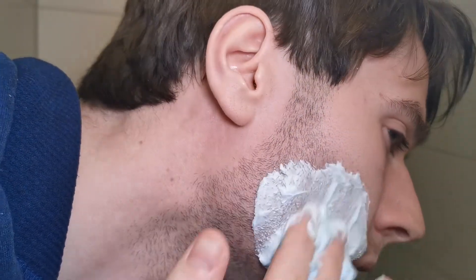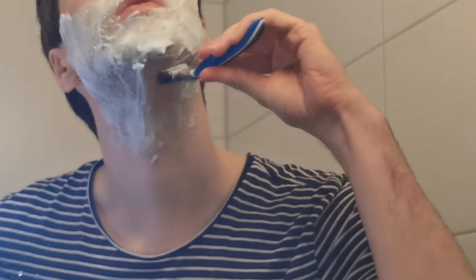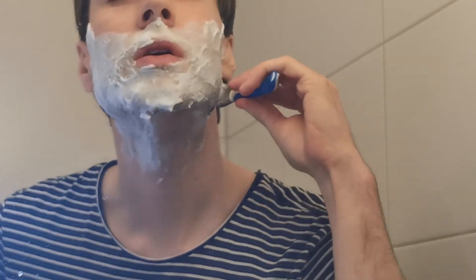You can wet it, or I just put it on dry on my face and then shave. It's really nice to use.